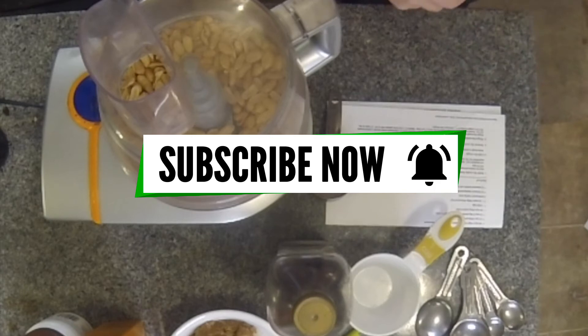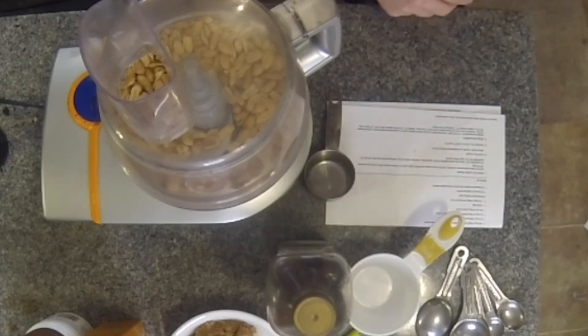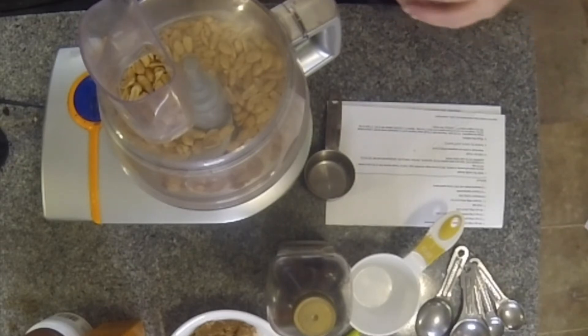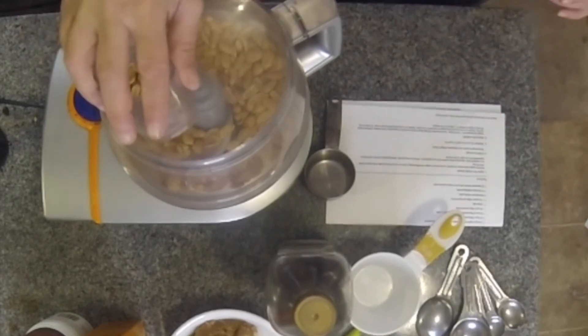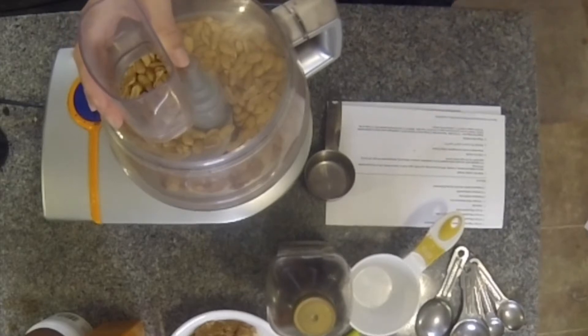How are you all? We did a crepe box opening — we released that on Thursday — and today we are making peanut butter cookies. We're going to do it the old fashioned way. We're going to make our own peanut butter and our own cannabis infused peanut butter. That's going to be the infusion for our cookies.